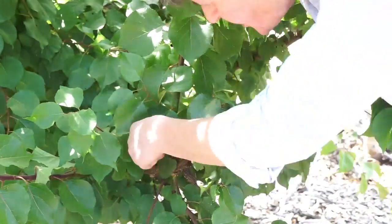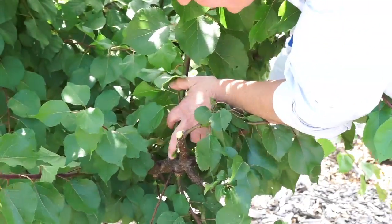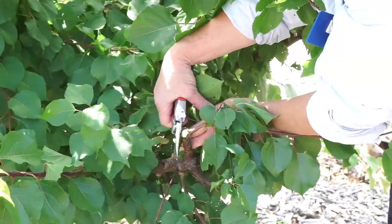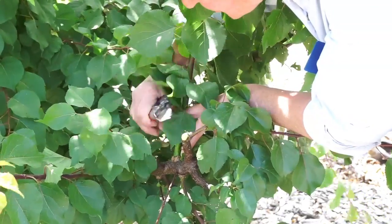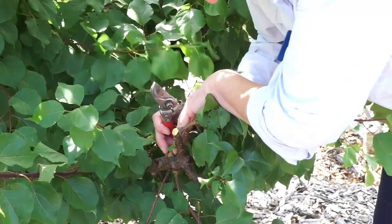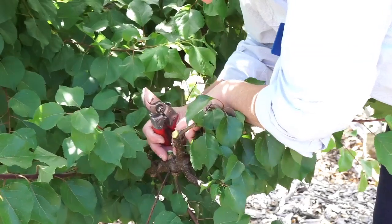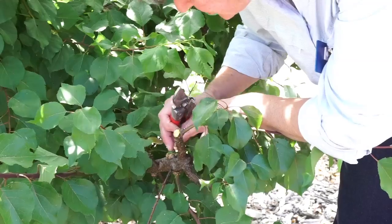We have this one big branch going straight up that I'm going to cut out as well. Right here is where the branch ridge collar is — there's this little ridge and then there's the branch. You want to cut right there because there's healing tissue within this collar that will heal the wound. You don't want to leave a stump, and you don't want to get too close, or you'll cut off the tissue that can heal the wound.